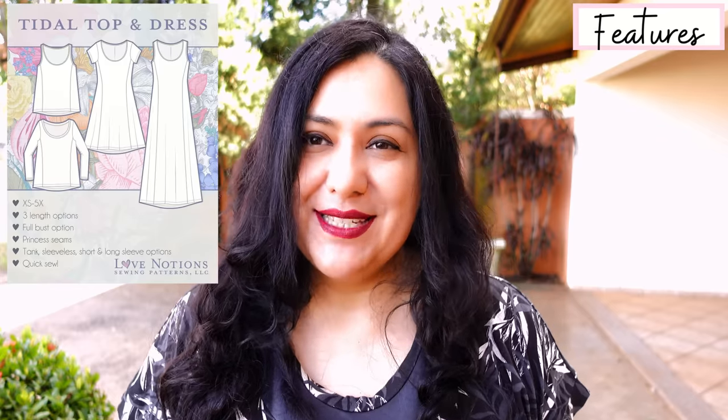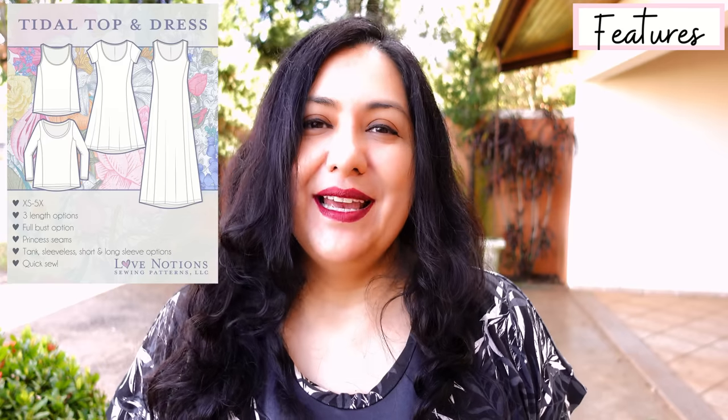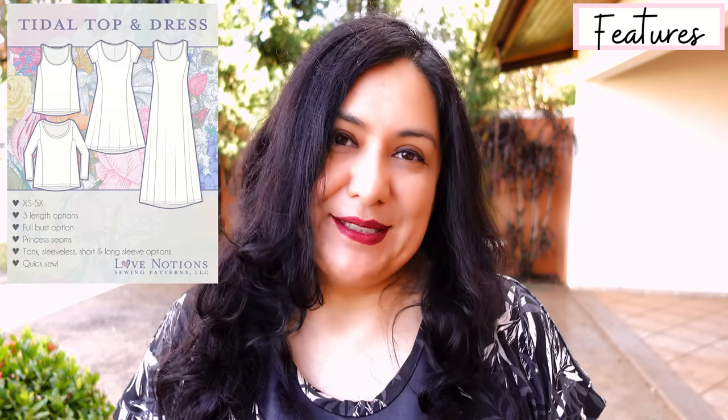Hi sewing friends, I'm Karina from liftingpinsandneedles.com. Welcome to this channel that is all about sewing. Today is about some neat sewing — I have a really cool top or dress for neat fabrics that you can make up in about an hour and a half. It's not a basic, it fits amazing, it's only four pattern pieces. This is the Title Top and Dress from Love Notions.